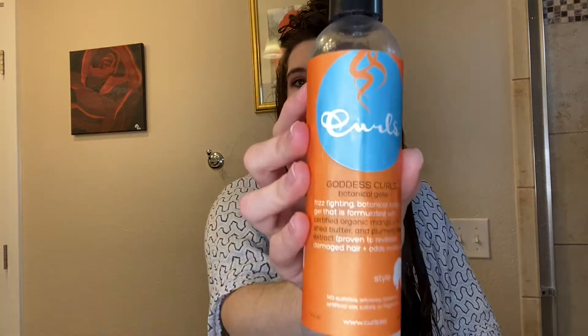So I'm going to go in with my Curls Goddess Curls Botanical Jelly. I do have a review on this one, so if you want to see that definitely check that out — I will link that up above. But I'm just going to go ahead and blaze through the styling process and we will come back at the end of it and see what we think of the overall process.